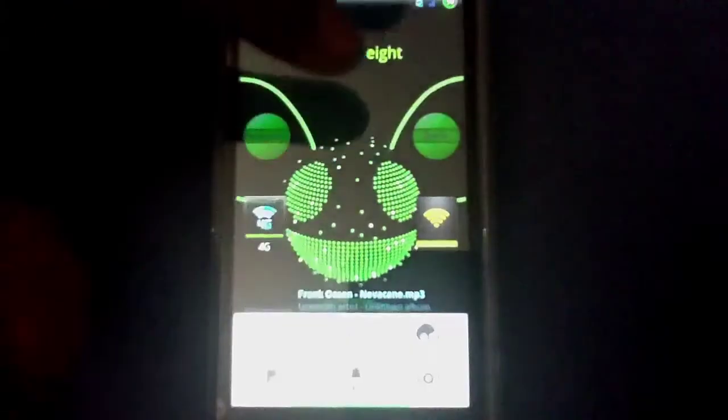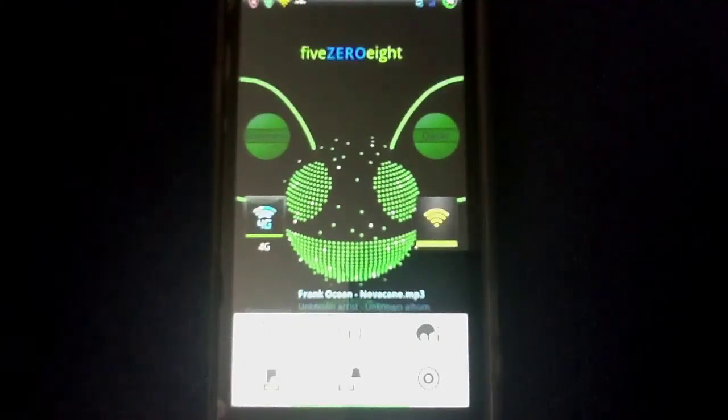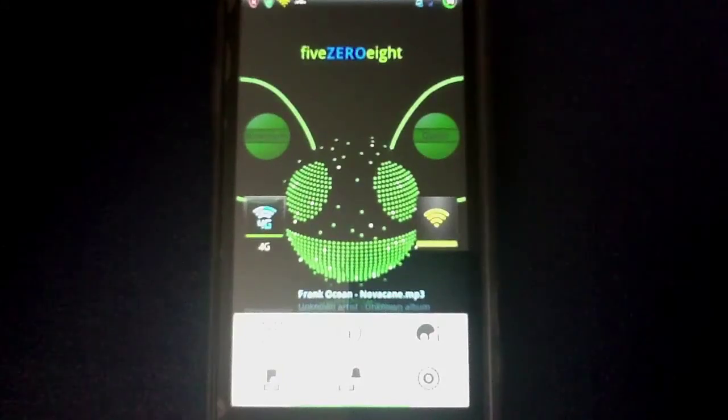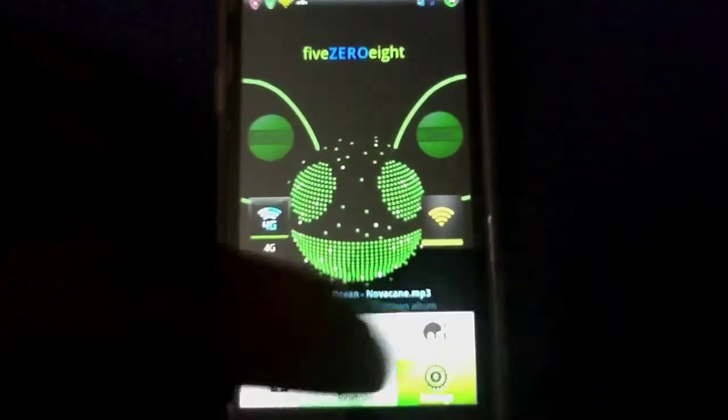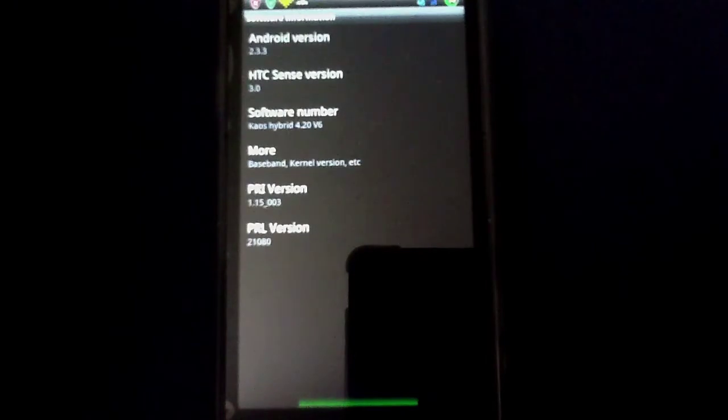It's running 2.3.3. I don't know if there's a 2.3.4 out. I need to put a kernel on this one — it doesn't allow me to show you the kernel. I can show you all the other software information. Volume 6, 4.2.0.